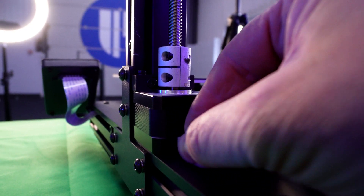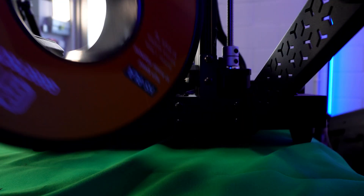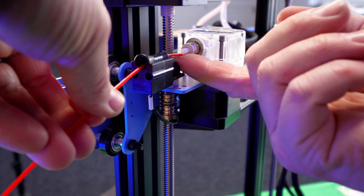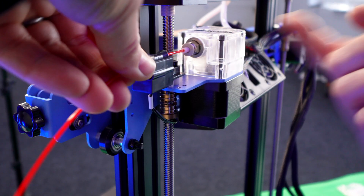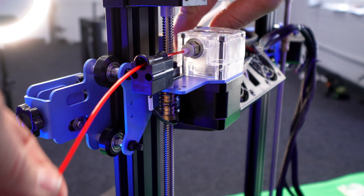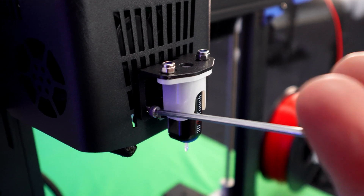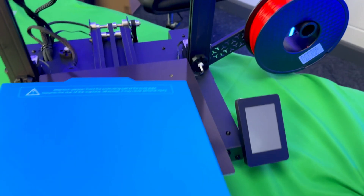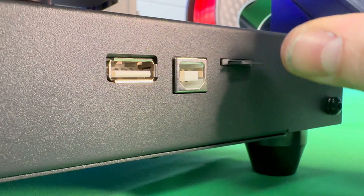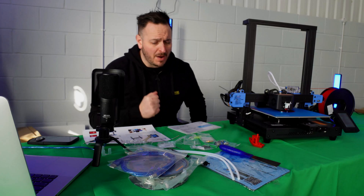Once you've built the printer, you'll need to install the slicing software, which is on the SD card. You'll be in luck if you're a Windows user. If you're on a Mac like me, there are several ways to add this printer to Cura's settings, however I've been unable to do this due to some irregularities during install. Slicing has been done on a Windows laptop. Fear not though — this will be updated in the next Cura software release, confirmed by the Ultimaker development team.